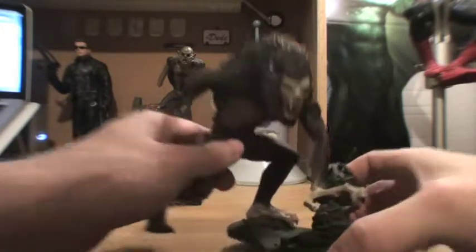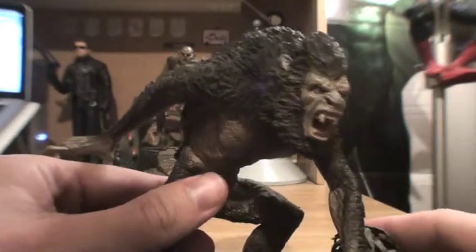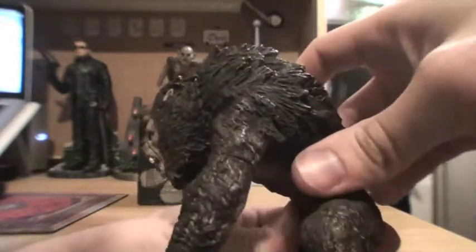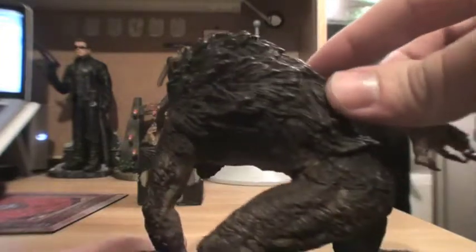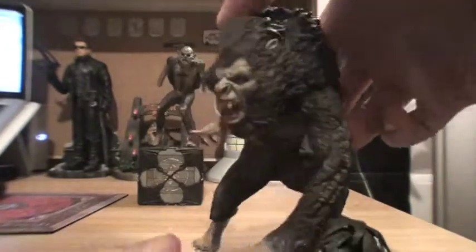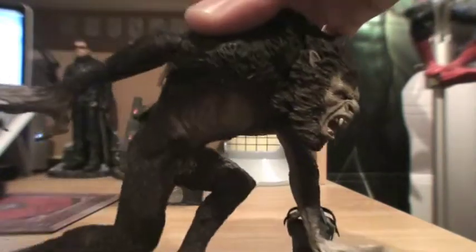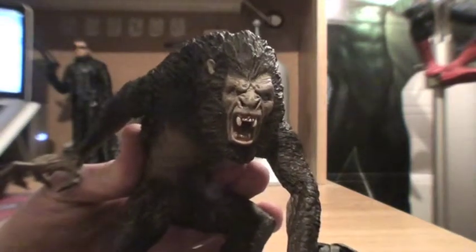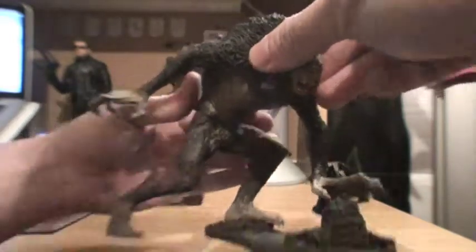Let me give you a closer look at some of the definition. Very cool sculpt-wise. It looks exactly like the werewolf version from the film. I actually went ahead and watched the movie last night before I received this in the mail, just to get kind of a refresher from the film. But they did a pretty dead-on job of capturing the look of the werewolf form that he has in the film.